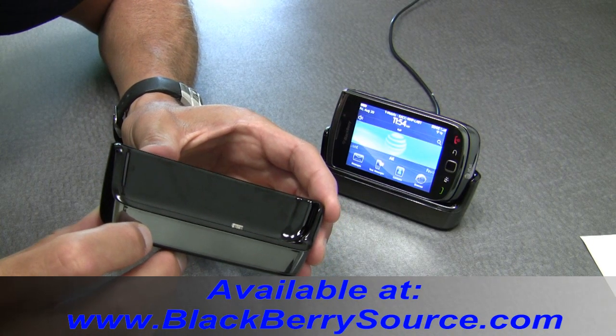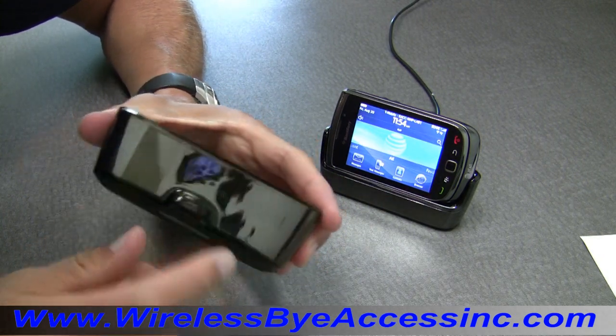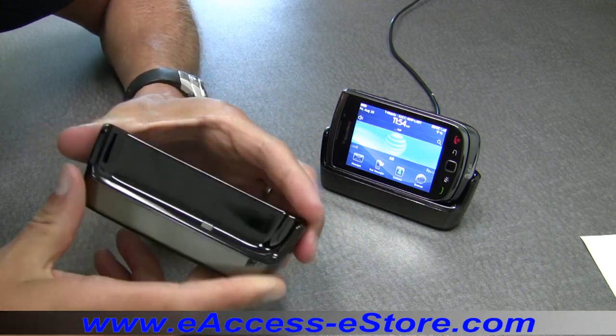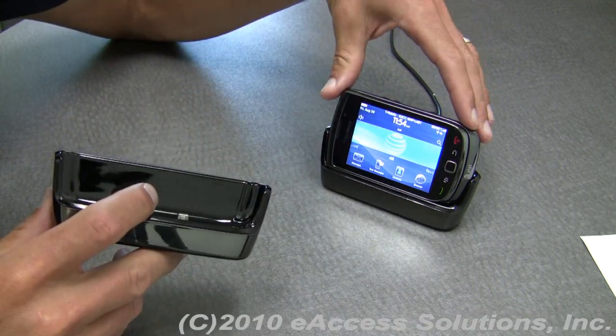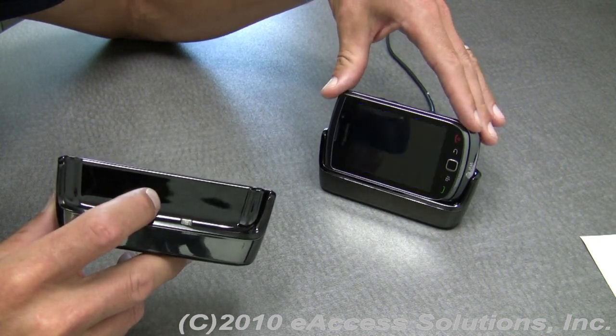This is a video overview of the BlackBerry Torch 9800 Charge Pod. This Charge Pod is a genuine RIM-branded product made specifically for the BlackBerry Torch 9800, and it's a perfect accessory to accompany your BlackBerry Torch.